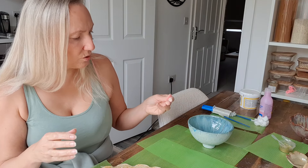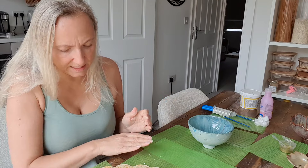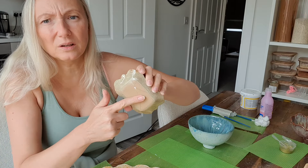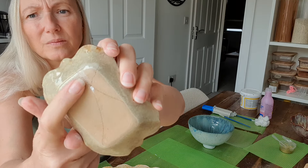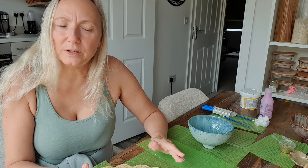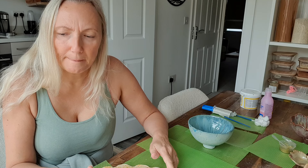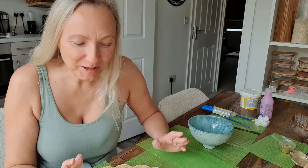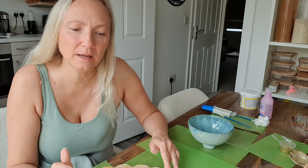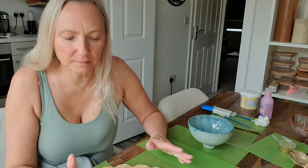Once your grout is dry — and it will just take minutes to dry because there's so little of it — you're ready for the next step. Kintsugi itself is usually done with a tree resin — urushi, I believe — and it leaves it food safe. These are not food safe done this way, but this is my method.